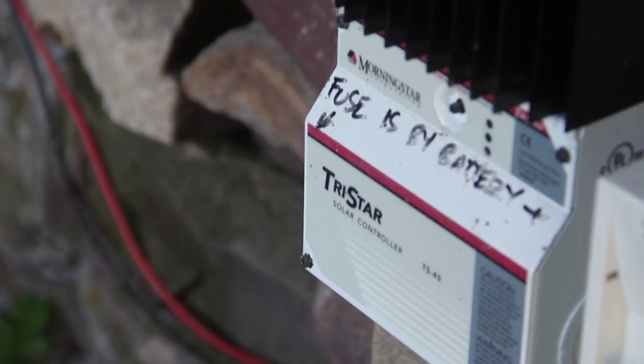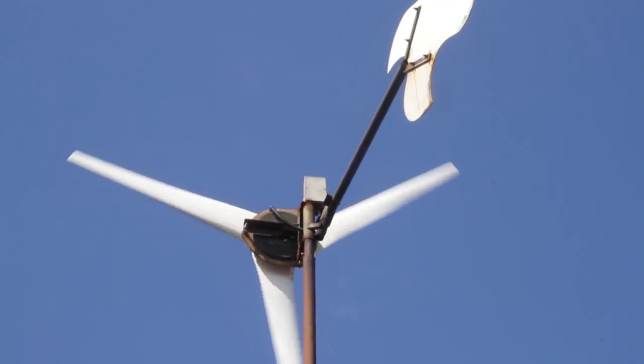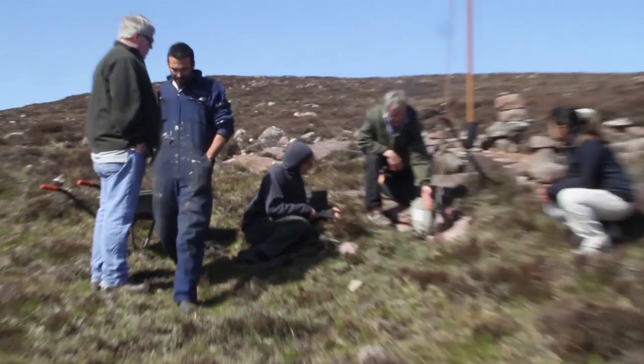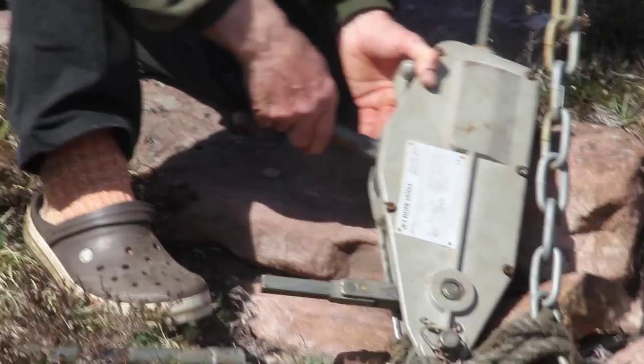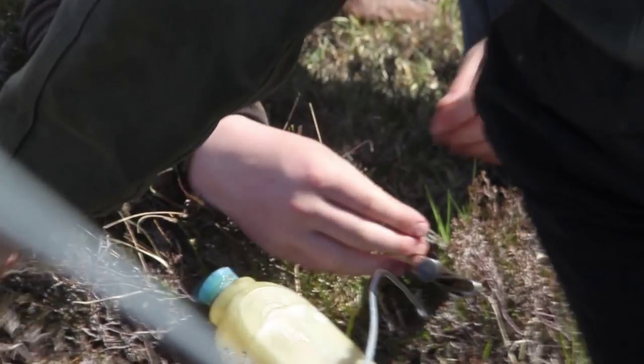I can't hear the sound anymore. Just back on — I can hear it again. Probably it's the wind coming. It connects the damplows. It's a continuous, small current.